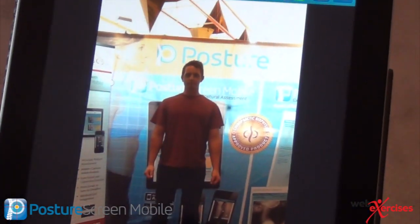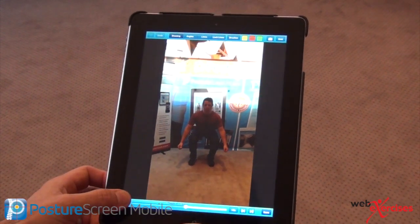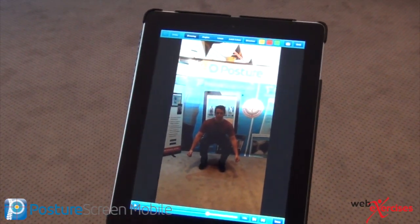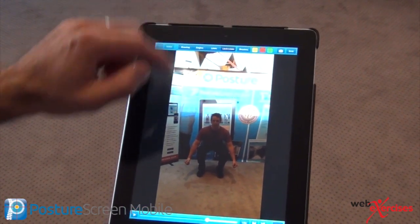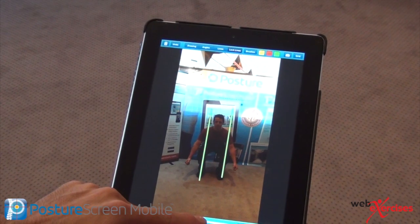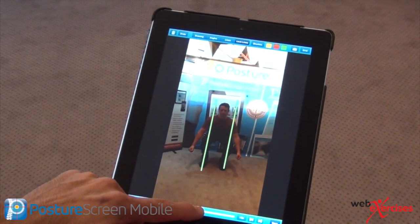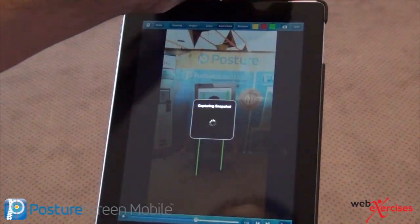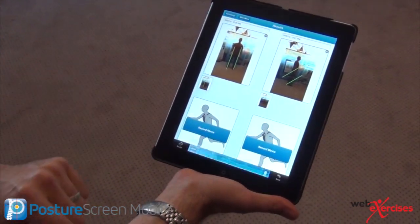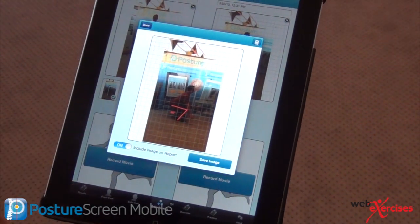Now from the front view — same thing. I'm going to have him squat down, he stops, and I can move forward as far as I want and pick a point. If I want to do lines, I'm just going to see if his knees are moving within that range. I can scroll back and forth and see if his knees buckle in or buckle outward — see if there's any sort of movement. I'm going to take a picture of this and save it. To put this in a report as part of the static assessment, I choose a thumbnail, include in the report, done. This thumbnail — include in the report — done.